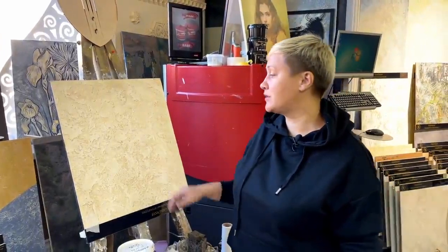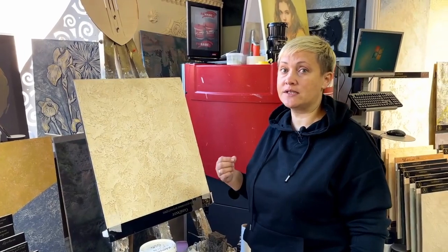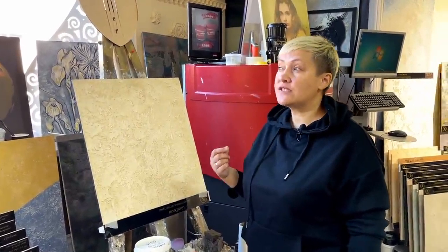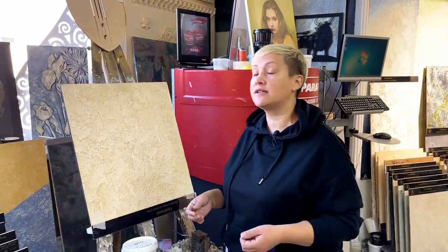We will be really happy to film this application for you, because this is one of the first methods I applied with my own hands. But first, I'll tell you a short background. If my memory serves me, it was in 2005. We had been renovating apartments since 2001, working and constantly developing and mastering new knowledge and experience.